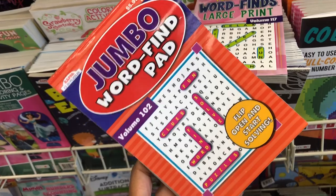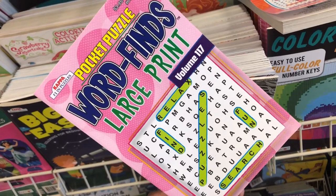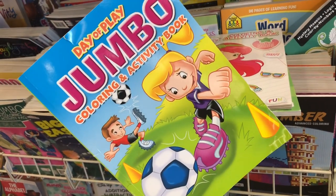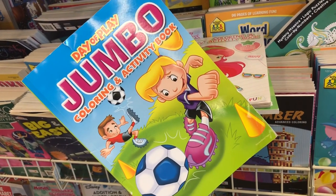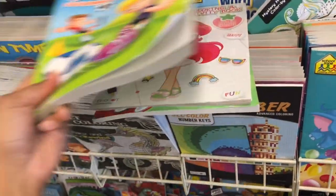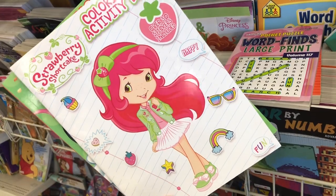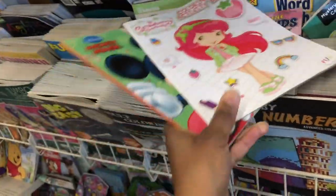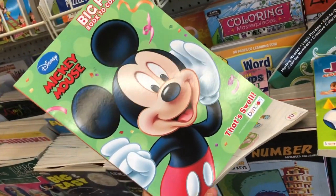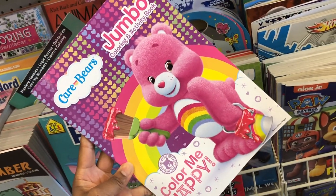A fun fact about me: I love crossword puzzles — I can sit for hours and do these, especially when I was pregnant with my four children. Another fun fact: I love to color, and I did a lot of coloring when I was pregnant. It's very relaxing. I'm thinking I might need to get back into it. My mom used to color with me all the time growing up.